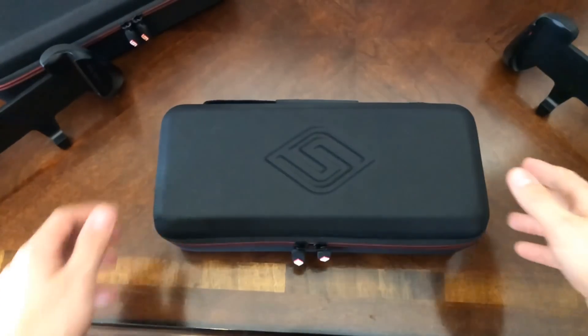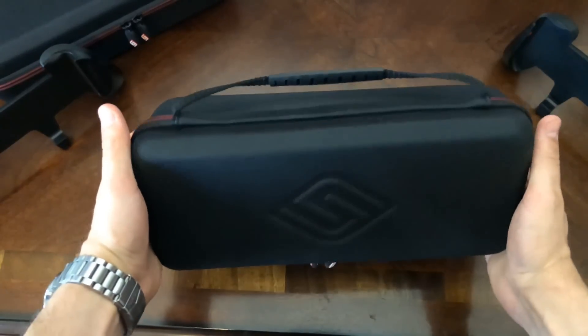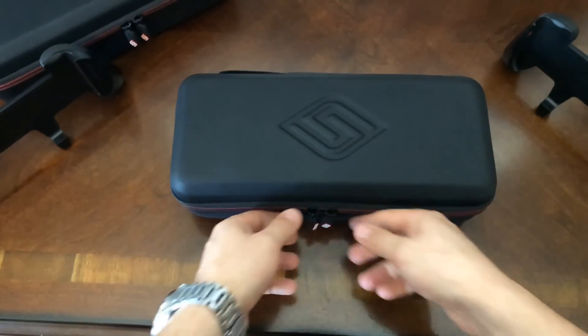This is an amazing case. Exterior PU leather — it feels great in your hands and is long lasting. It's got the rubber zippers, of course, to stop the jingling.